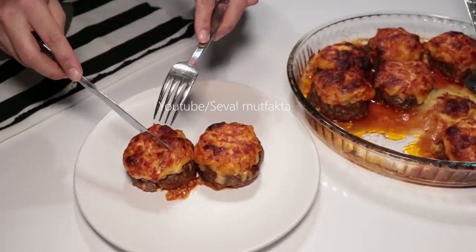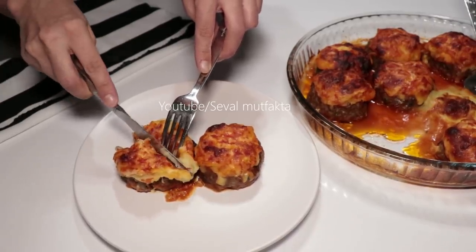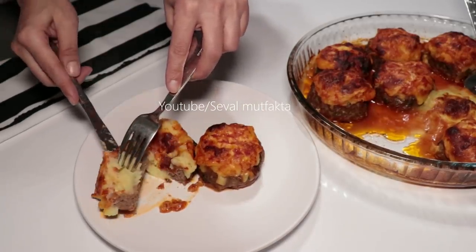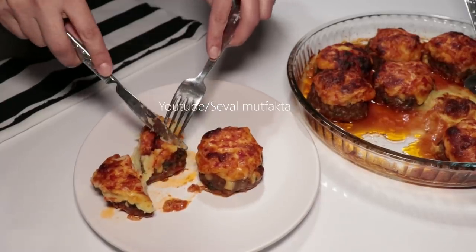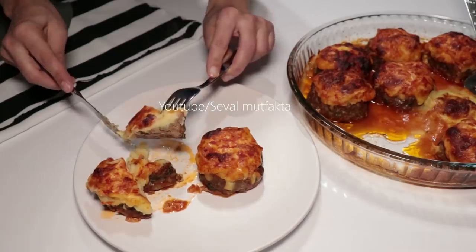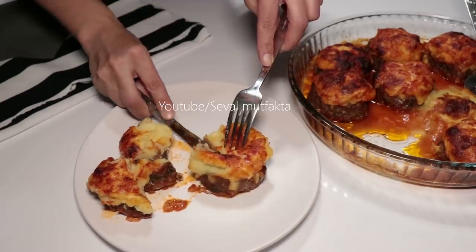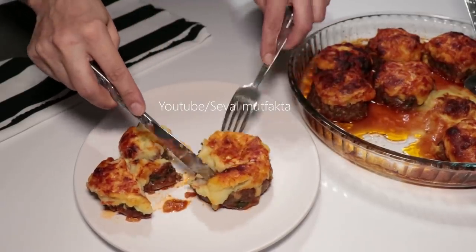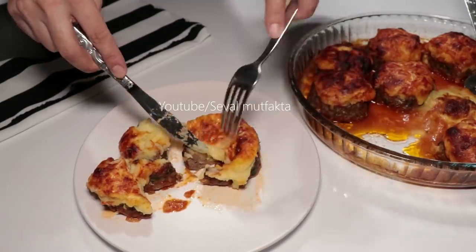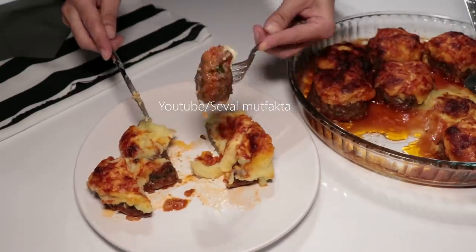Hemen şunu ortadan kesip videomu da bitiriyorum arkadaşlar. Umarım sizler denedikten sonra çok daha güzel sonuçlar alırsınız. Videolarımın altındaki malzeme listesine göz atmayı unutmayın. Eğer videolarımı beğeniyorsanız beğenip arkadaşlarınızla paylaşmayı, kanalıma abone değilseniz abone olmayı unutmayın. Bir dahaki videolarda görüşmek üzere, hoşçakalın.